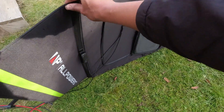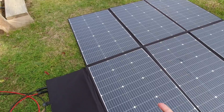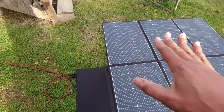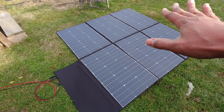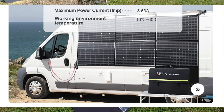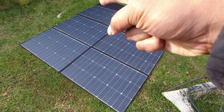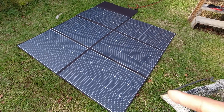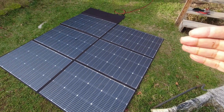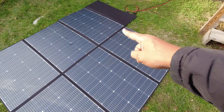The wires can come out in the middle, which makes sense depending on the orientation you're going to use the panel in. A popular use case they've shown is hanging it off the side of a van. We have six 100-watt panels connected internally, and it's interesting how they're wired.